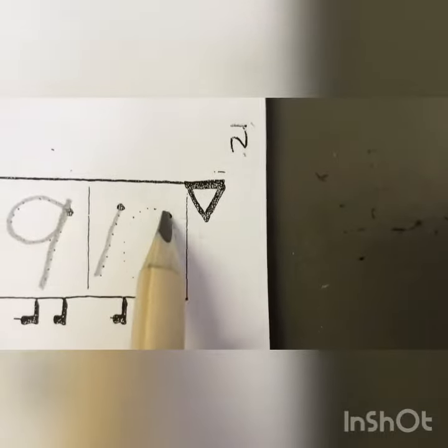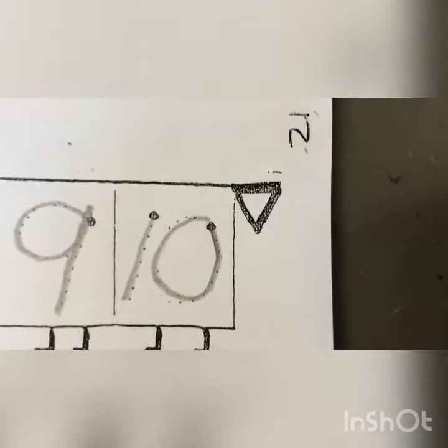A straight line and a ball again. That's the way we make a ten.